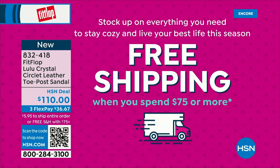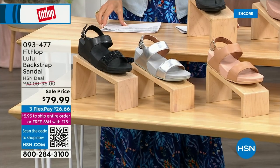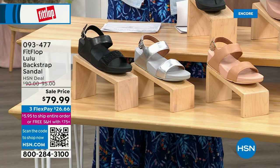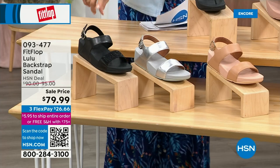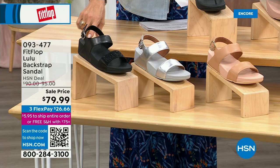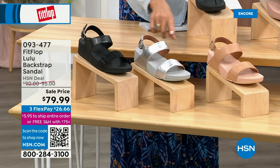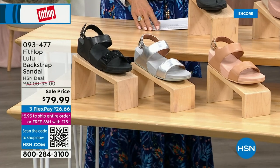This is the other style I was mentioning — it has got that back strap. This one's really neat because it does give you the ability to not scrunch your toes. We have this in black, silver, and all blush. Isn't that just a sensible sandal? They're all neutrals — even the silver. They're going to go with everything.